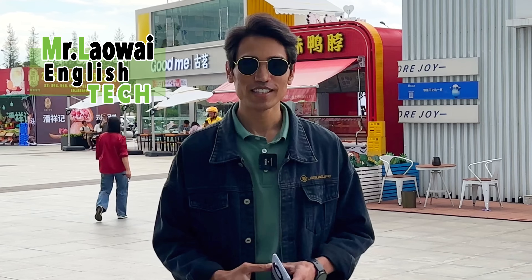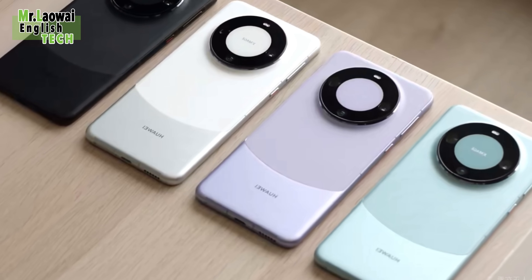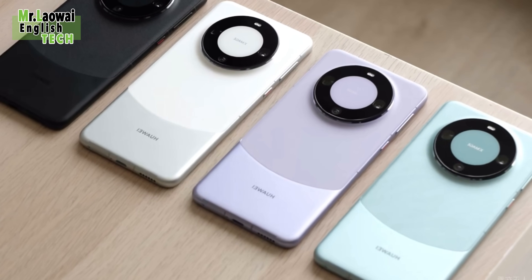Hey there everyone, welcome back to my channel Mr. Lauer English Tech. Today I'm very excited for those who love Huawei products because Huawei is finally back with 5G.